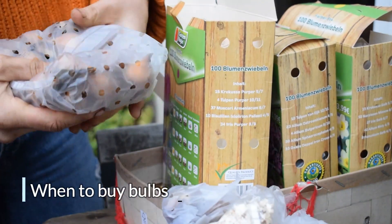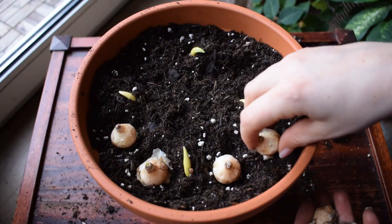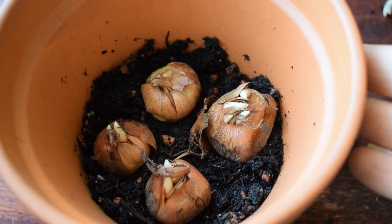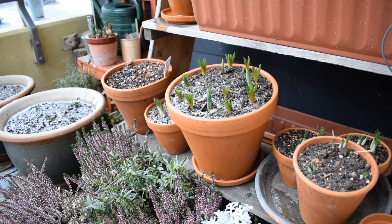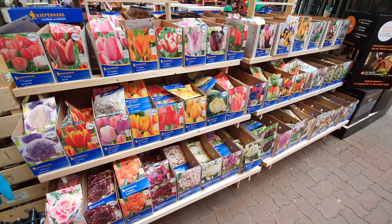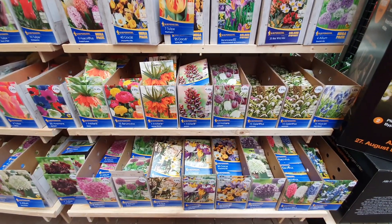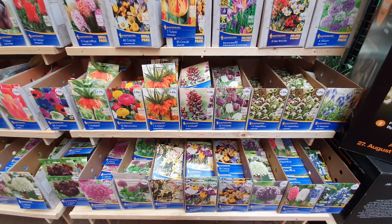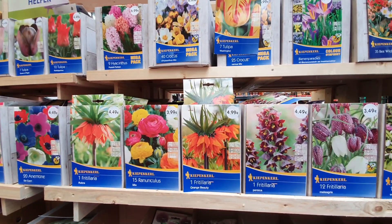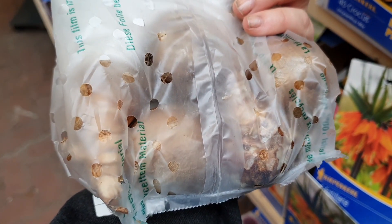Let's start with when to buy spring flowering bulbs. Spring flowering bulbs are planted in autumn — they need to experience some months of cold, and that's then going to trigger them into flowering in early spring. With that in mind, spring flowering bulbs come on sale in late summer and early autumn, so you can start checking them out online or at garden centers. I'd recommend buying them sooner rather than later, so you get the good quality bulbs and the varieties you want before they get snapped up.